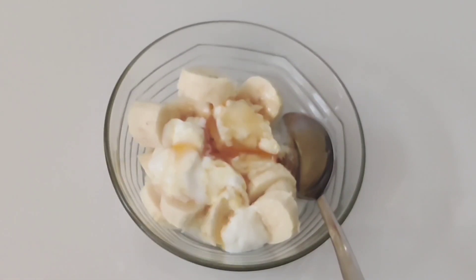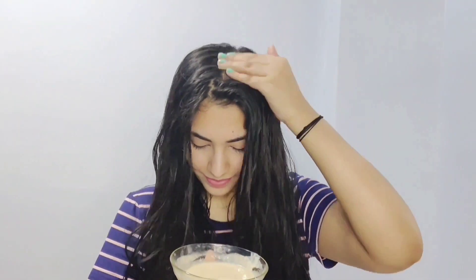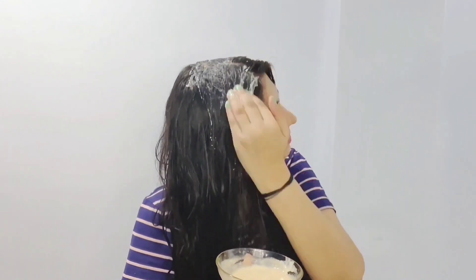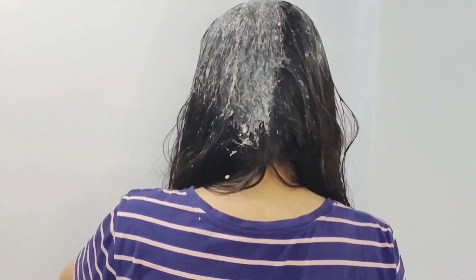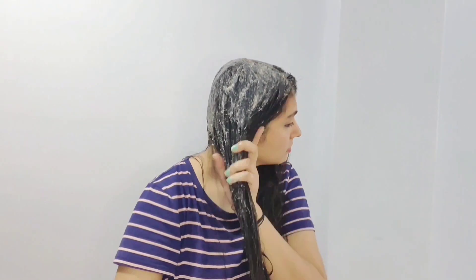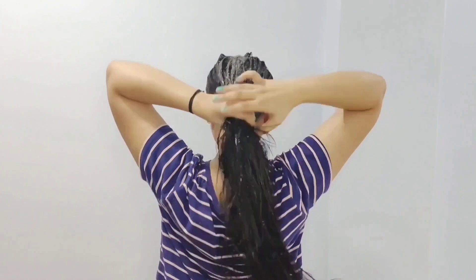Mix everything properly in a mixer grinder. Make sure there are no lumps. Now I will apply this hair mask. You have to apply it properly with your fingertips - on your scalp and along the hair length. You can also use a brush. Curd is an excellent ingredient that saves our hair from scalp infections, dandruff, and itchiness. Milk works as a pre-conditioner and helps with dryness and frizz. Honey works as a great conditioner - it moisturizes our hair and smooths the follicles.